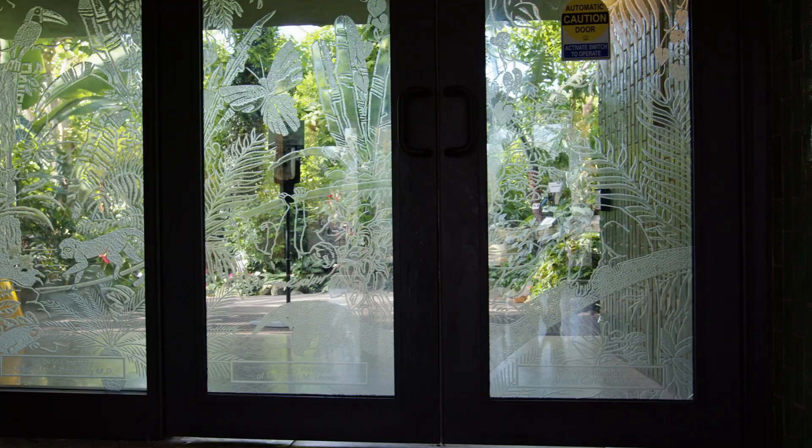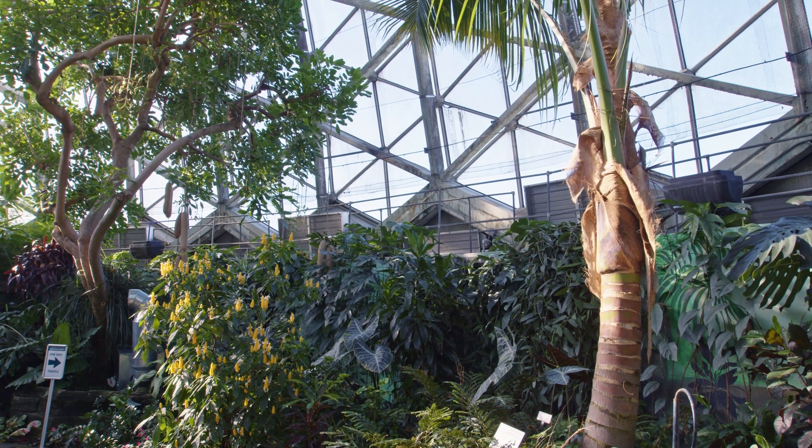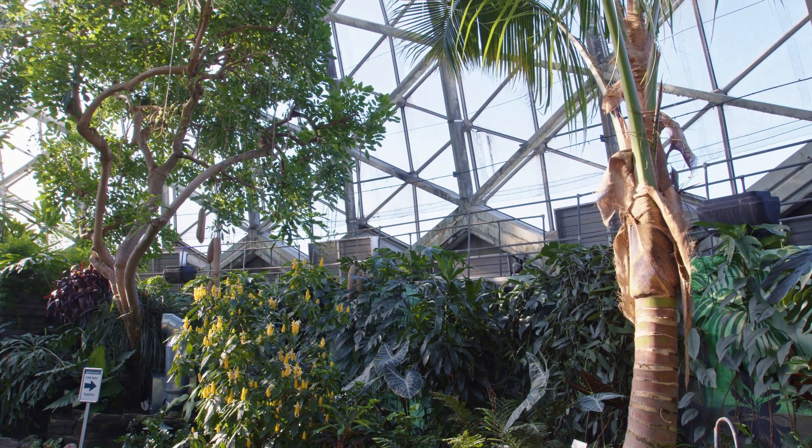We're inside the Milwaukee Domes at this point — this is the tropical dome — and we're here to collect a specific flower from the sausage tree. We're gonna use these with another conservatory in order to trade the pollen, pollinate each tree, and get more of the famous sausage fruits that they produce. The first step today is collecting our flowers here to take down to Chicago.